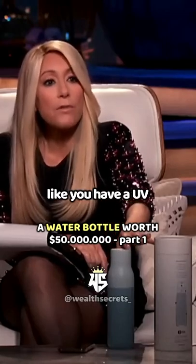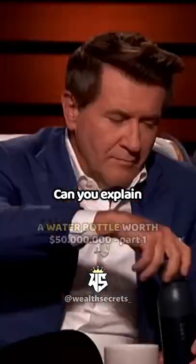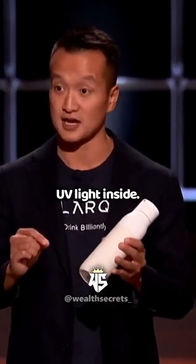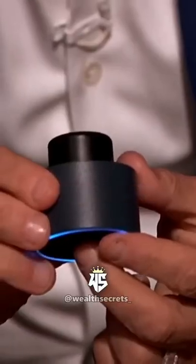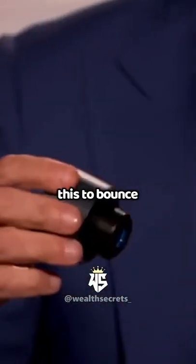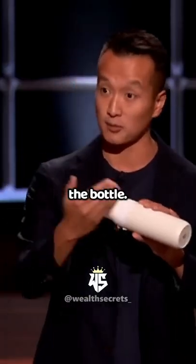It looks to me like you have a UV light in the top. Can you explain how this works and what it does? This is actually an optical system that's designed to reflect the UV light inside. So simply, you press this button, the UV light turns on. My co-founder is a PhD in physics from Caltech. He's engineered this to bounce the optical light throughout the bottle.